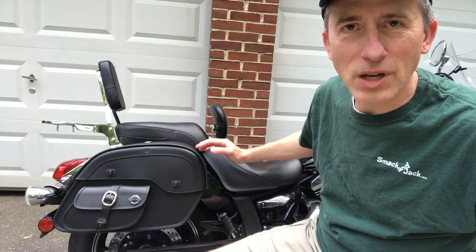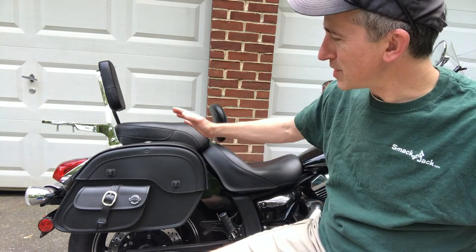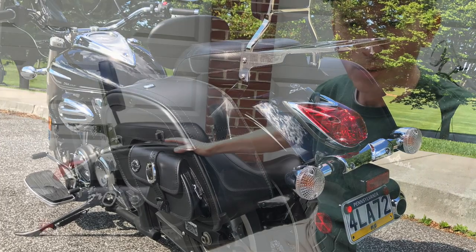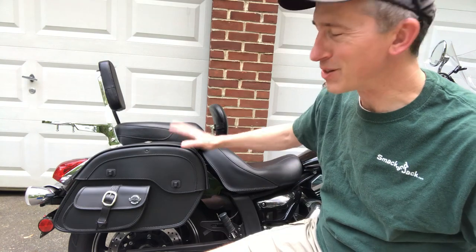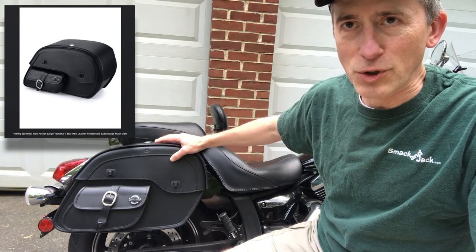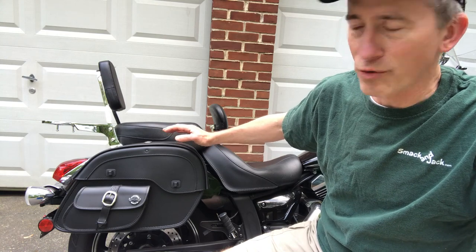Let's go to the creme de la creme of what I added over the winter — this is the Viking Essential Side Pocket Large Leather Saddle Bags with locks. This one has locks on it. These are really nice bags, and I'll go into more detail on these when I do the individual installation video. But just a general overview for now.